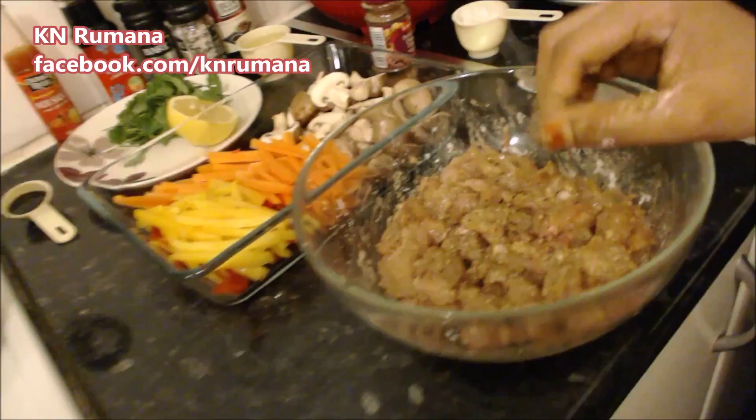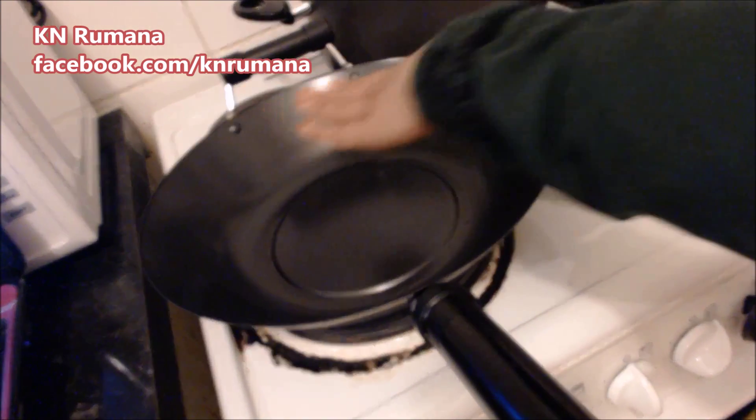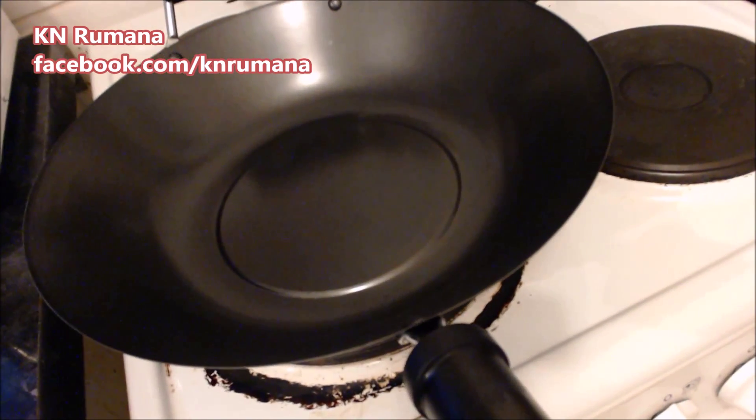While the chicken is marinating, we will heat up the wok. Put it on full heat for about four minutes. It has to become really hot — that is the key to stir frying.